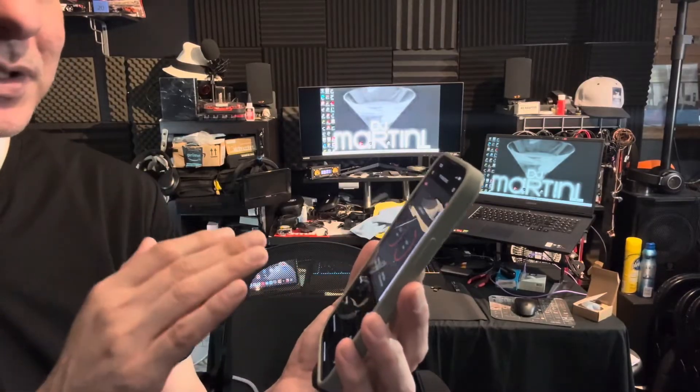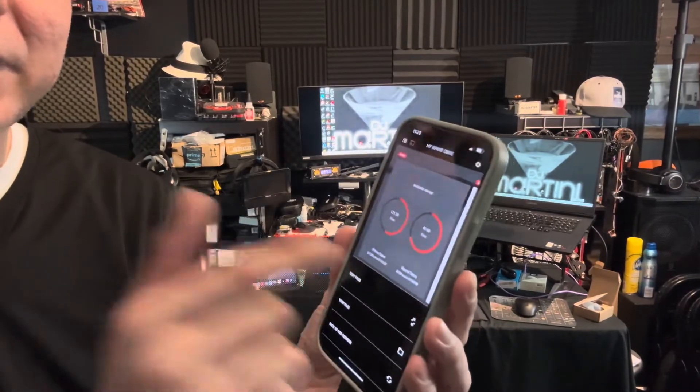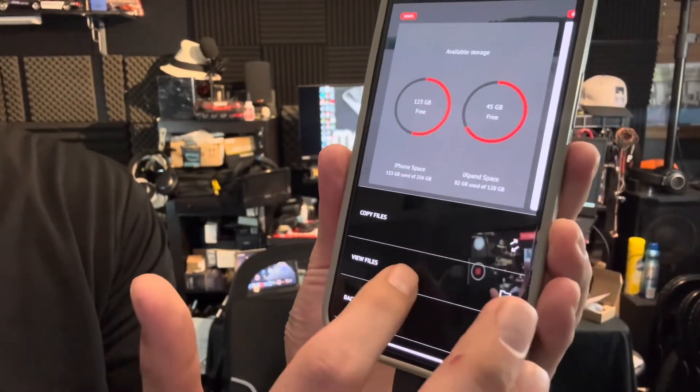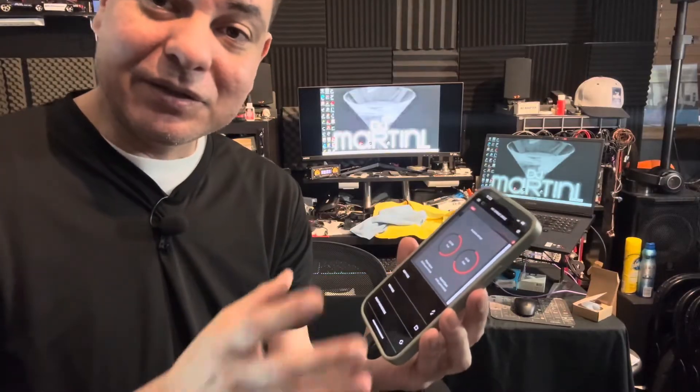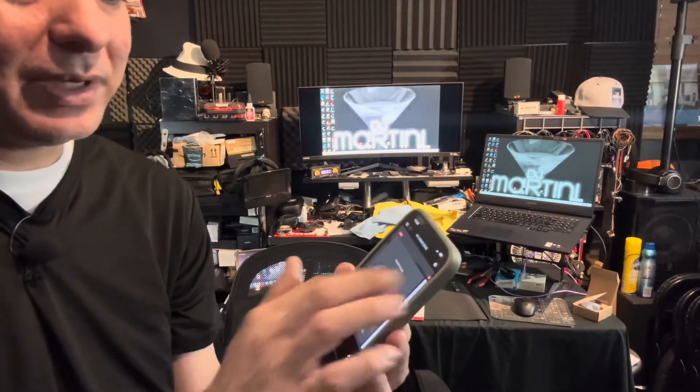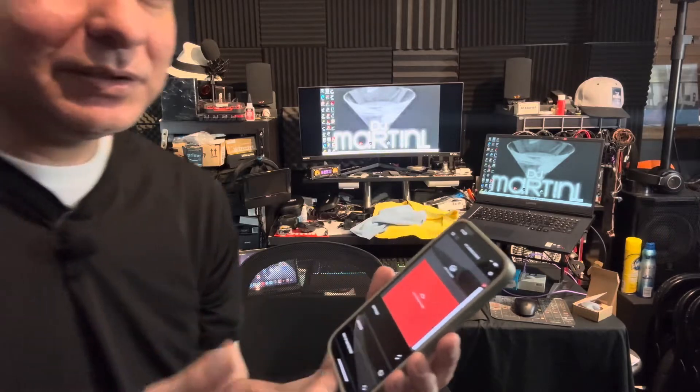Once you plug it in, it starts bringing up the content on the drive. It tells you your phone — how much space is left on your phone, how much space is left on the actual drive. And then if you want to copy files, you just go to copy files, or you can view the files. You can backup and restore it. It will literally back up and do it all on its own. If you just hit backup and restore, it'll send all your pictures and any files you want to the drive. It'll keep them as a backup.